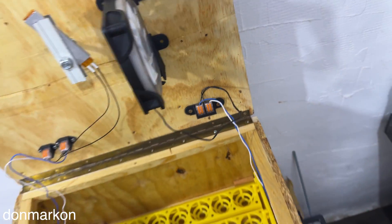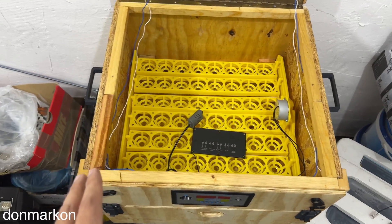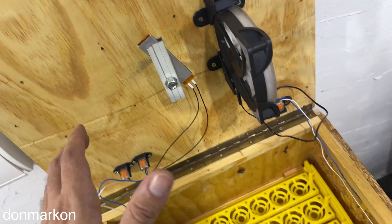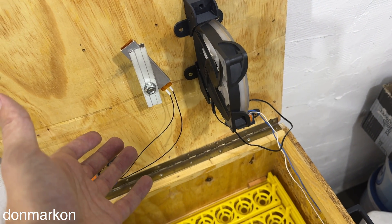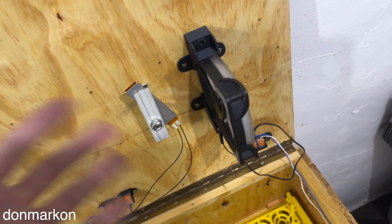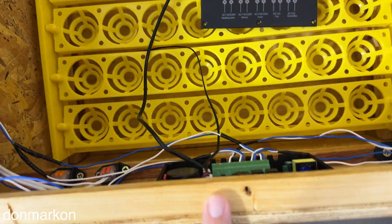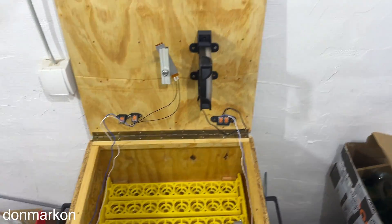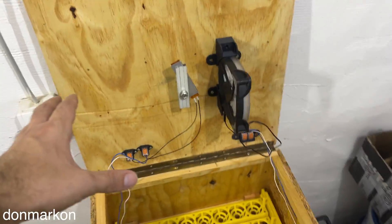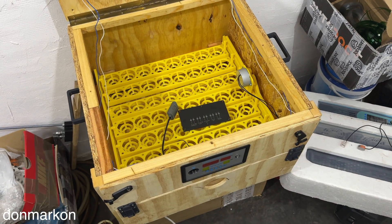So basically everything is modularly connected — you can change everything on the fly. Let's say you have a heating element die: you can just disconnect it here and insert the new one. Easy job. You don't need to remove the bracket and unscrew the terminals. So you can save your hatchlings from dying because you can easily switch everything. I hope you will find this helpful. Consider subscribing and until next time, see you.